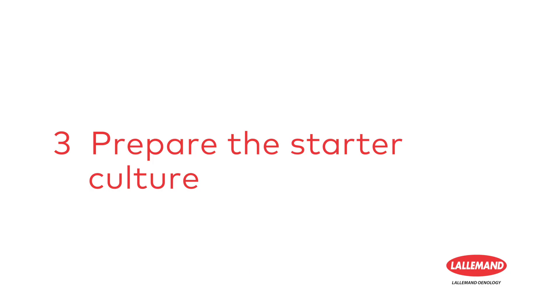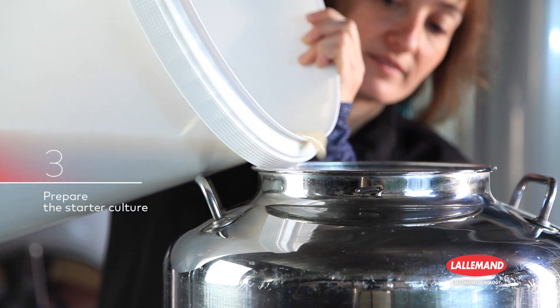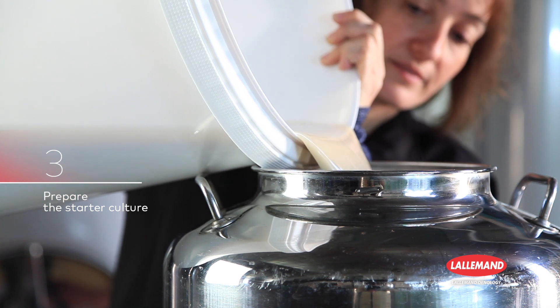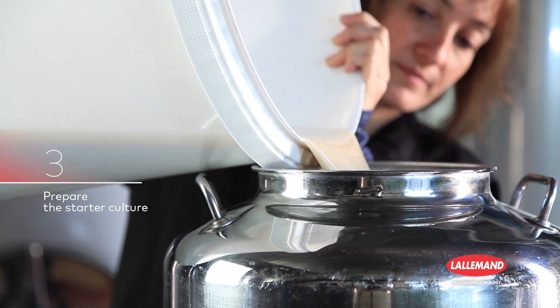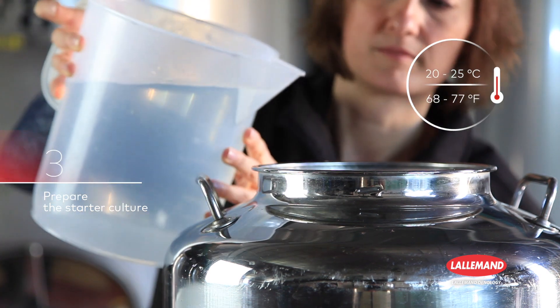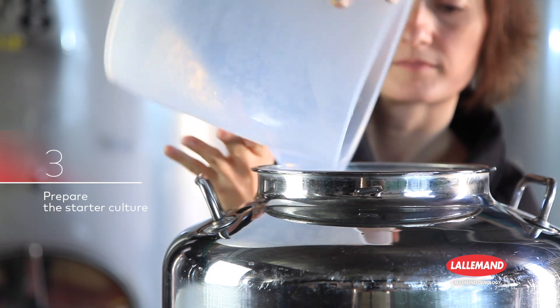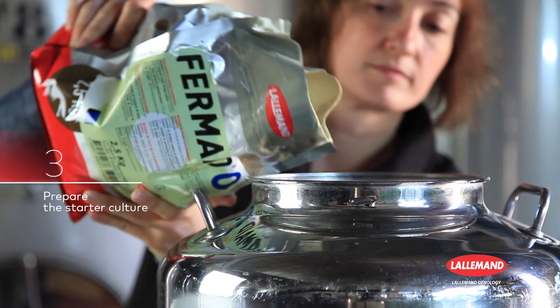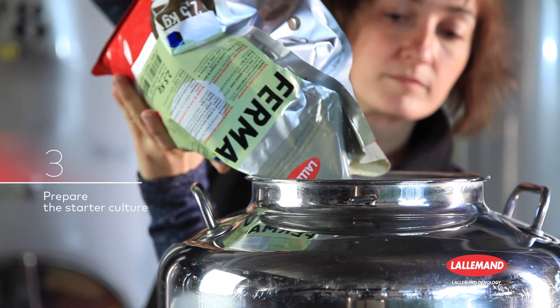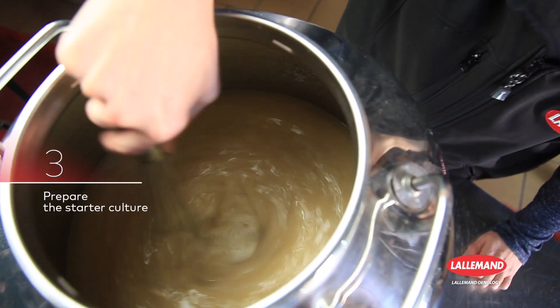Step 3: Prepare the starter culture. In a small vat containing a portion of the stuck wine, detoxified in advance, add the Uvafirm 43 Restart Yeast that you have just rehydrated, water at 20 to 25 degrees centigrade or 68 to 77 degrees Fahrenheit, and Fermate O Nutrient. The water and nutrient volumes should be adapted according to the volume of stuck wine. Mix to homogenize.